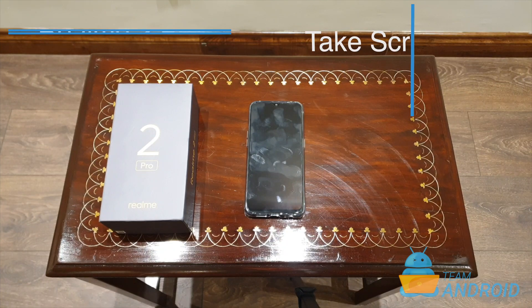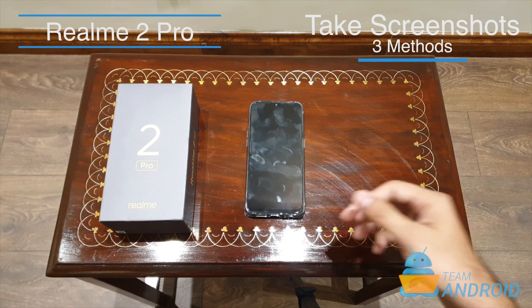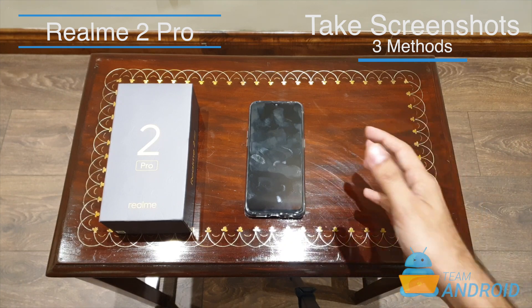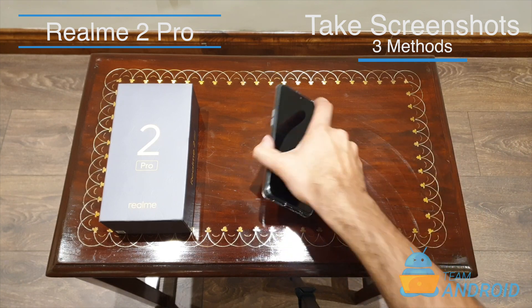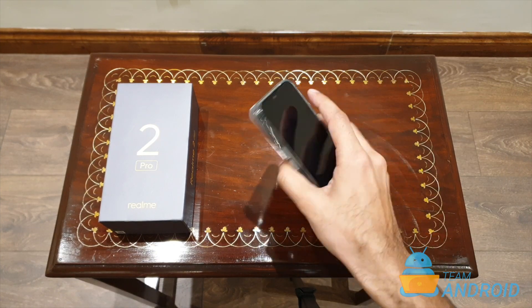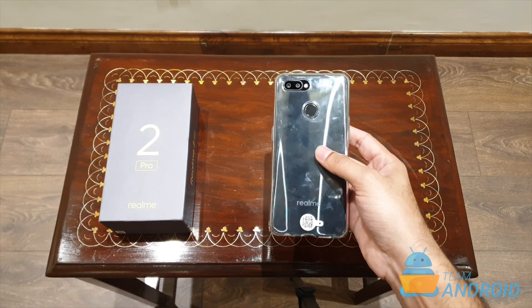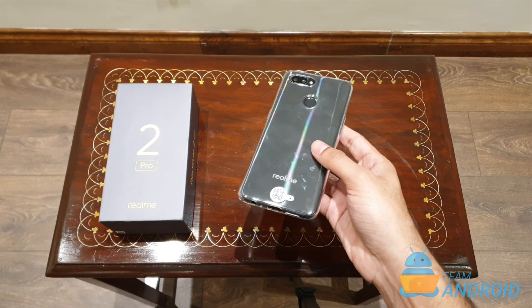Hey guys, this is Haris from TeamAndroid.com and here with me is the Realme 2 Pro. This is a powerful mid-range phone by Realme. It comes with a Snapdragon 660 processor, 16 megapixel cameras in the front and on the back, and it has a big battery — about 3500 mAh.